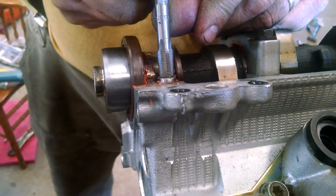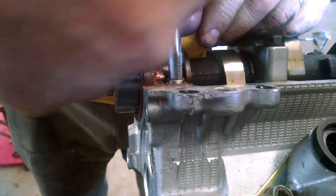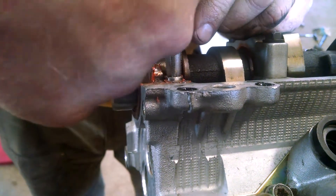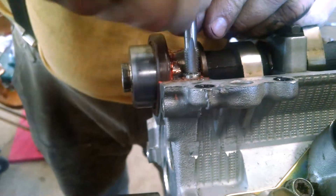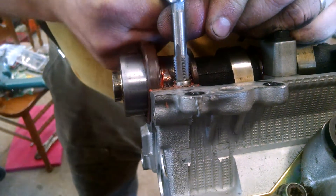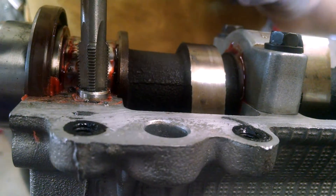It's just the right size. What's gonna happen is it's going to keep threading in. I'm not backing off because I don't really want to clear the chips — I'm not really tapping a hole. What's gonna happen is it's gonna get so sticky that it's gonna spin that sleeve, and then I'll pull it out. I'll clear these threads one time just for chips.